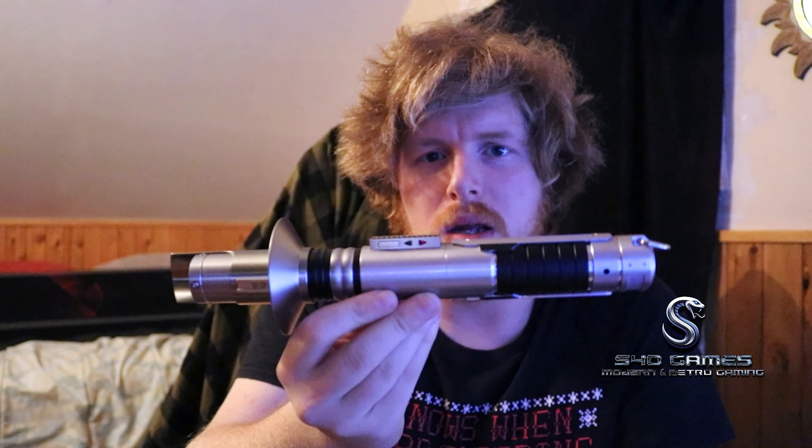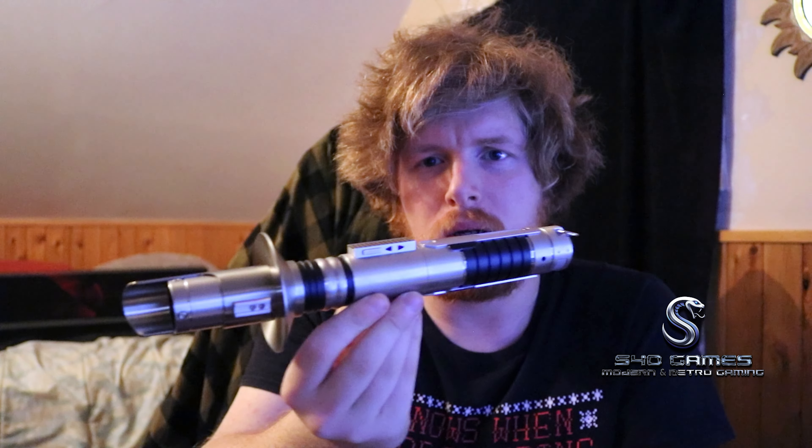It's been a hot minute since I did one of these. Check out this beast! This is the Ezra Bridger third lightsaber — the one he builds in the Ahsoka series. I'll leave a screenshot of the saber right there so you get kind of an idea of what part it's at. I think it was the finale that he made it.